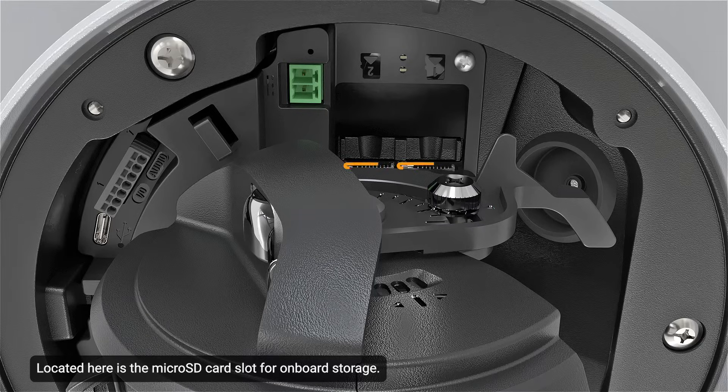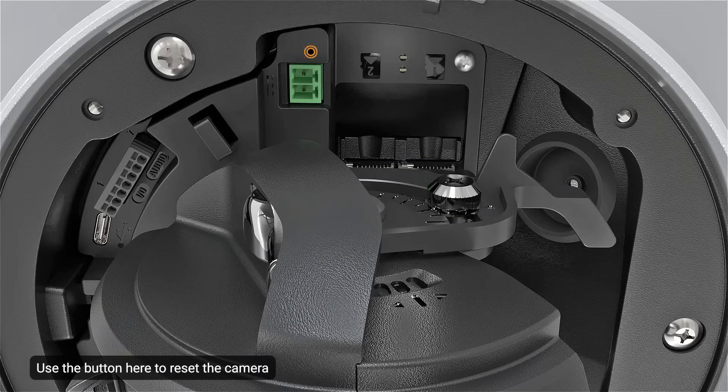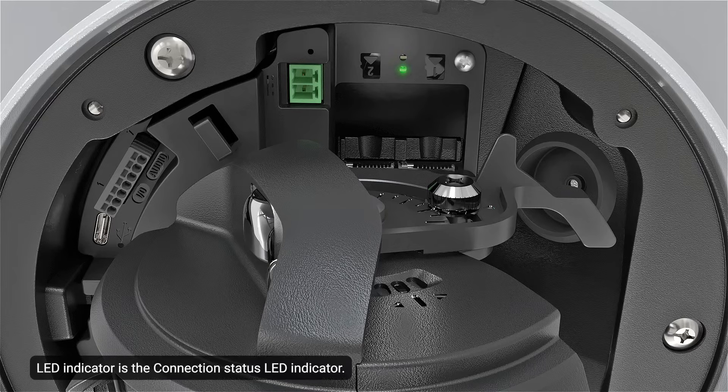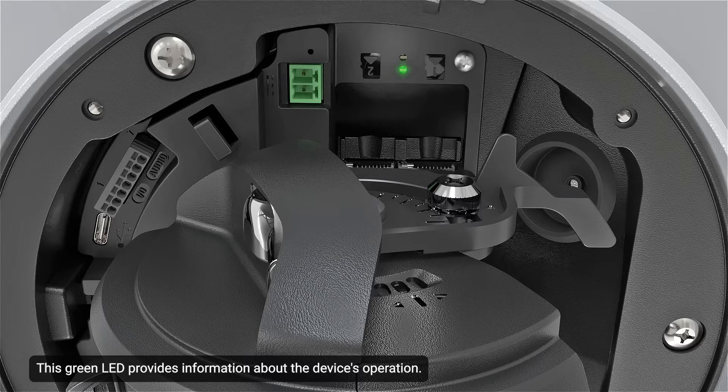Located here is the microSD card slot for onboard storage. Use the button here to reset the camera to its factory default settings. Located here is the LINK LED indicator — this amber LED indicates if there is an active connection in the Ethernet port. Next to the LINK LED indicator is the connection status LED indicator, a green LED that provides information about the device's operation.